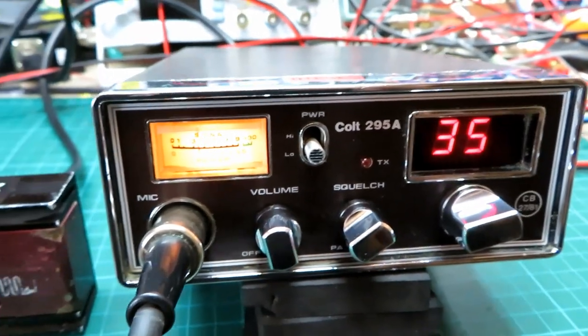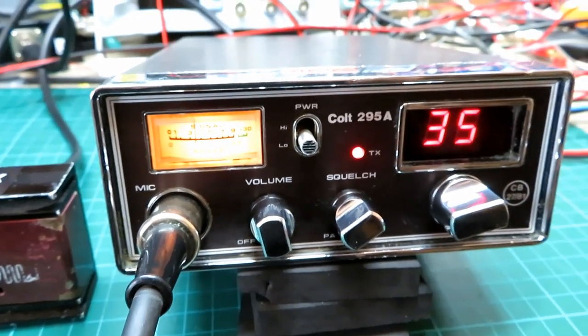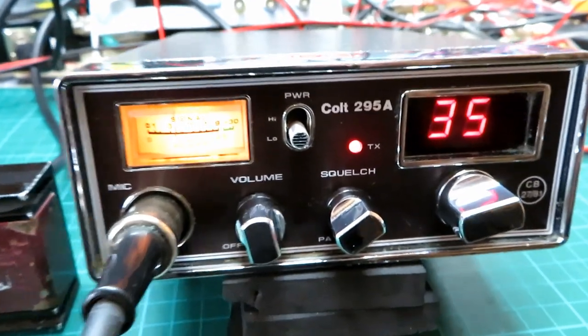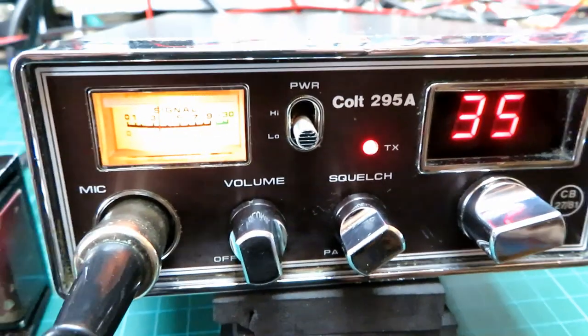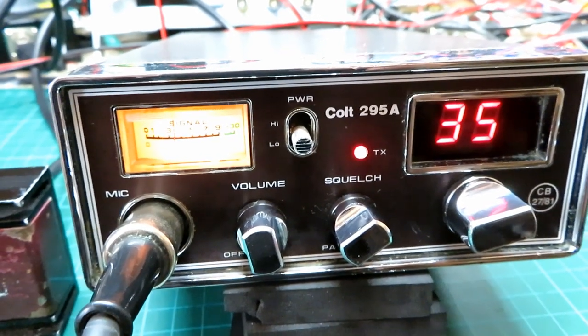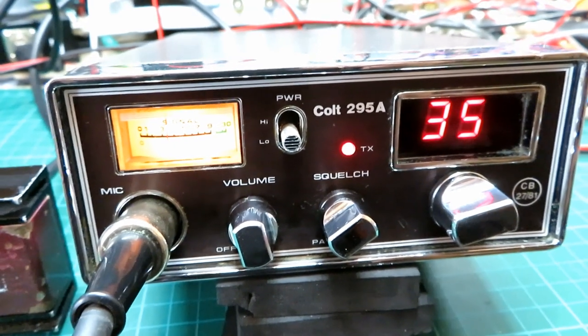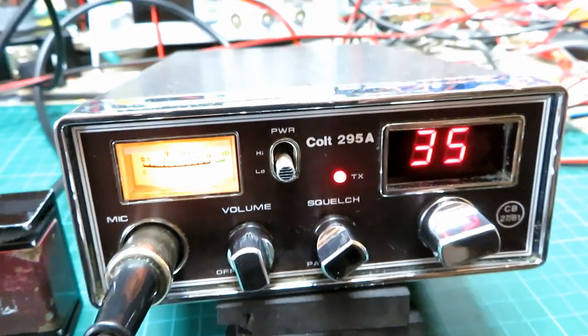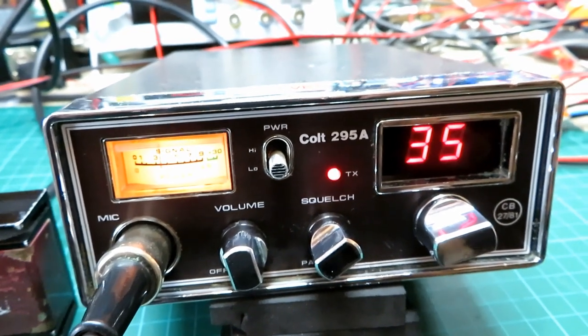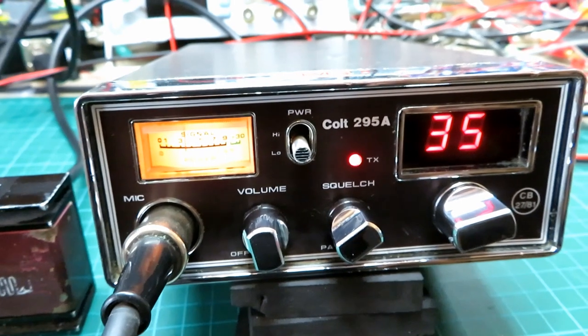Now I'm fit to go and give you a recall. Okay, this is the AP25 25-watt burner going through the Colt. I've got the Colt set on low power so we should be doing about five to six watts, maybe seven. I've gone straight through the aerial here rather than the meter just because there's less losses.